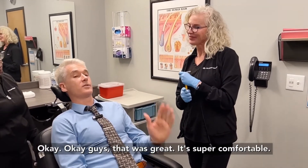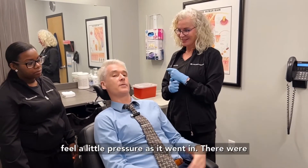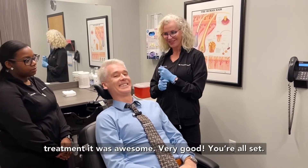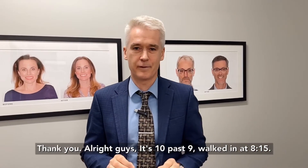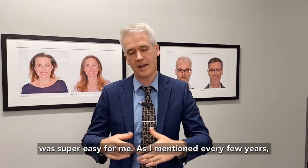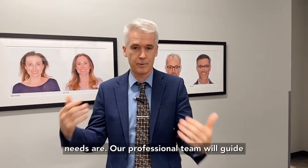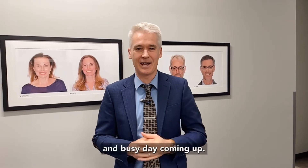Guys that was great — super comfortable. I was never in any discomfort; I could feel a little pressure as it went in and there were some areas that were a little more sensitive than others, but really it's nothing. Great treatment. It's 10 past 9 — I walked in at 8:15 and the treatment is done, ready to go about my day. For me, every few years I love to do some PRP. The number of treatments you need is going to be based on your particular needs and our professional team will guide you through that.